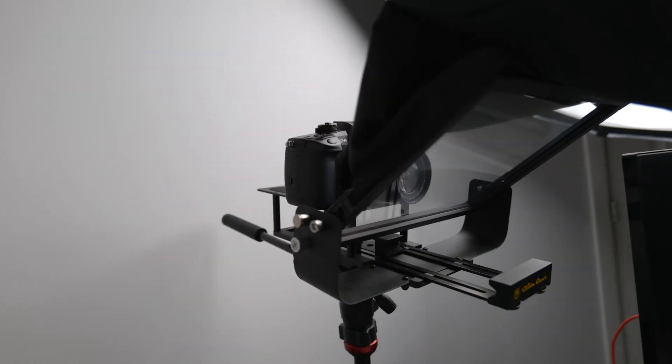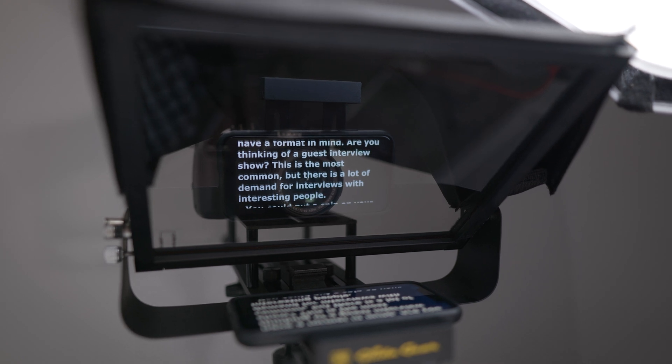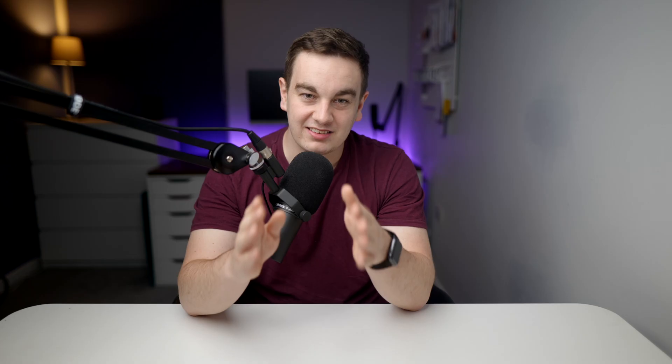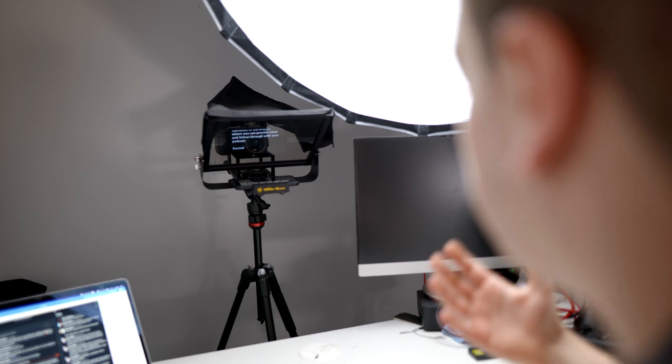But this problem went away when I bought this Glidegear teleprompter for around $120 and utilized the Riverside.fm app, so I'm always looking directly into the camera when I'm recording. The teleprompter is usually used for reading scripts, so it has a reflective glass panel to show what's on your phone or iPad that the camera shoots directly through. You might think that this is a little bit overkill, but these are the small upgrades that can make a difference in your show having that professional touch.